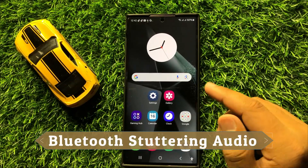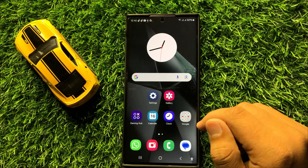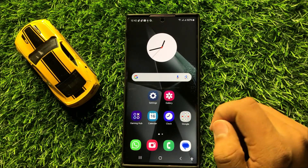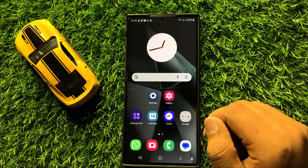Hello everyone, in this video I will show you how to fix the Bluetooth stuttering audio issue in Samsung Galaxy S24 Ultra. Before starting the video, don't forget to subscribe to the channel and also press the bell icon.